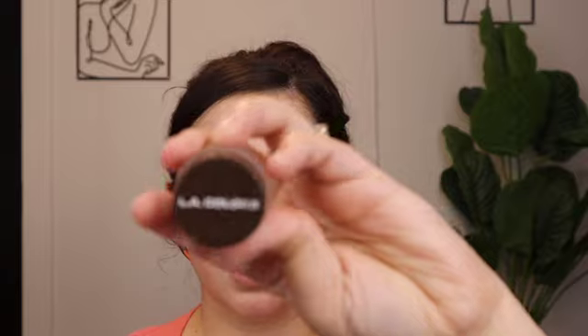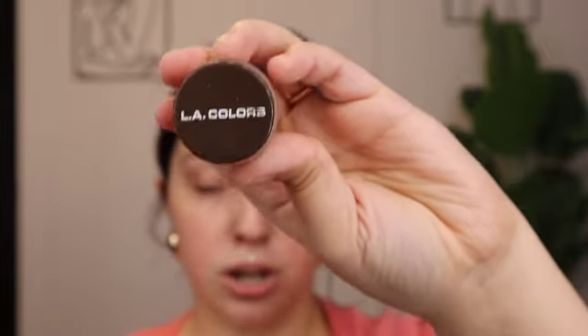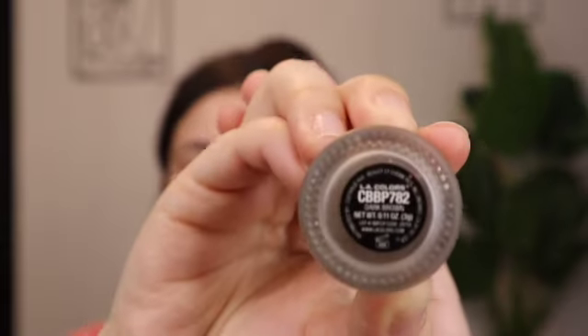Now I'm putting some product into the brows. This is from LA Colors — I usually get this at Dollar General, it's two dollars, and the shade is Dark Brown. I feel like it's almost a dupe for the Honest Beauty Tattoo Brow Pomade, literally only two bucks! I'm starting on the tail, adding a little tail at the end, then filling in and drawing a line at the front of the brow.